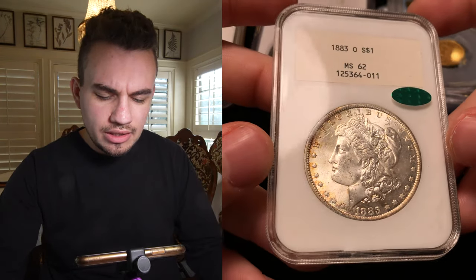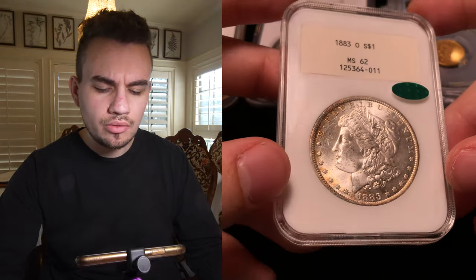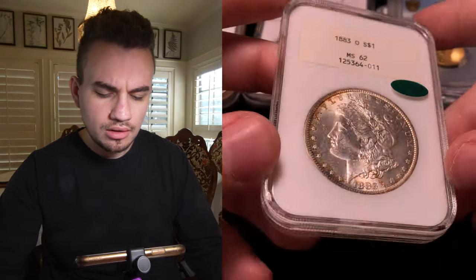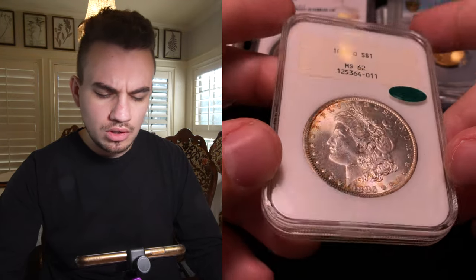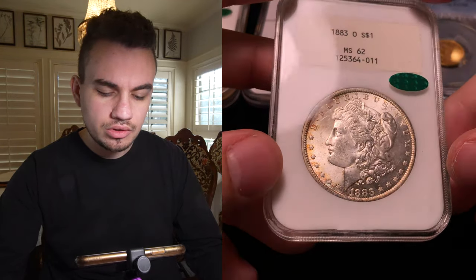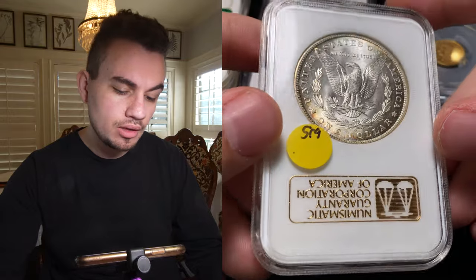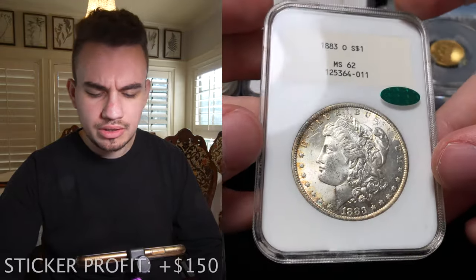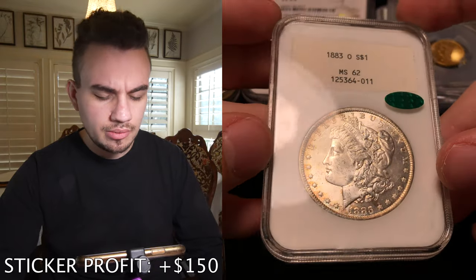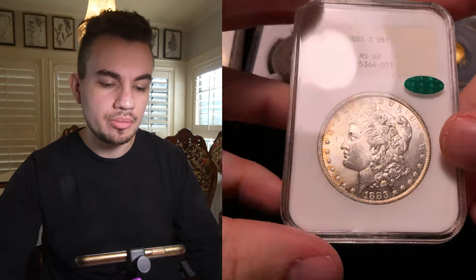Then we have this 1883-O Morgan Dollar in Mint State 62 NGC. As you can see, why would we ever submit this to CAC? We submitted this to CAC because it is a white label. White labels were one of the first holders they used past the black label, and you can tell it's a white label just by the paper it was held in. This coin on the retail side is probably around $1,500, maybe a little bit less, and people are just paying for the plastic and the paper on this coin.